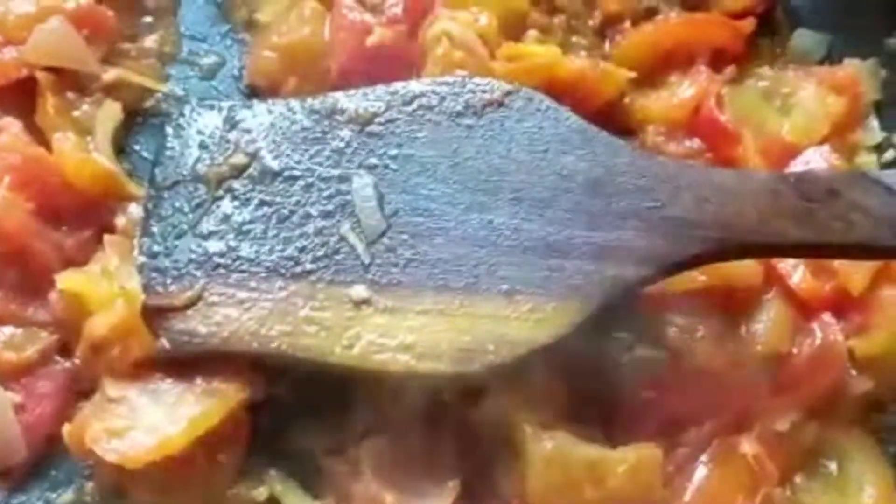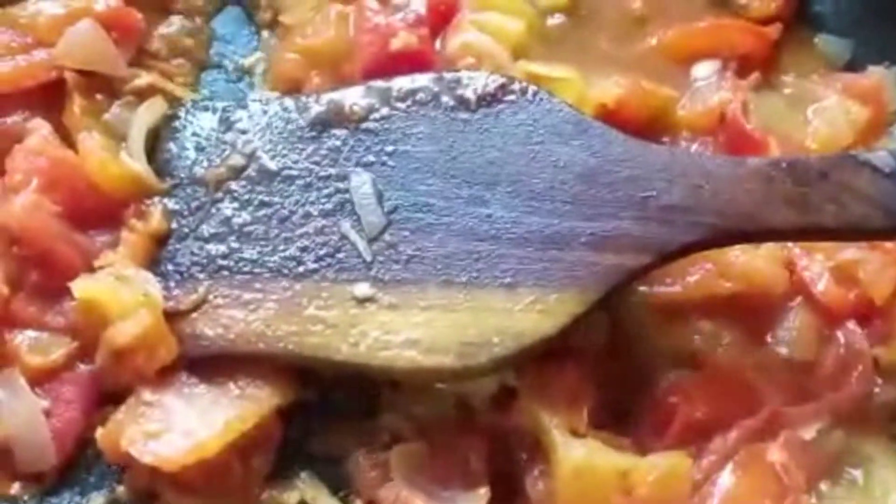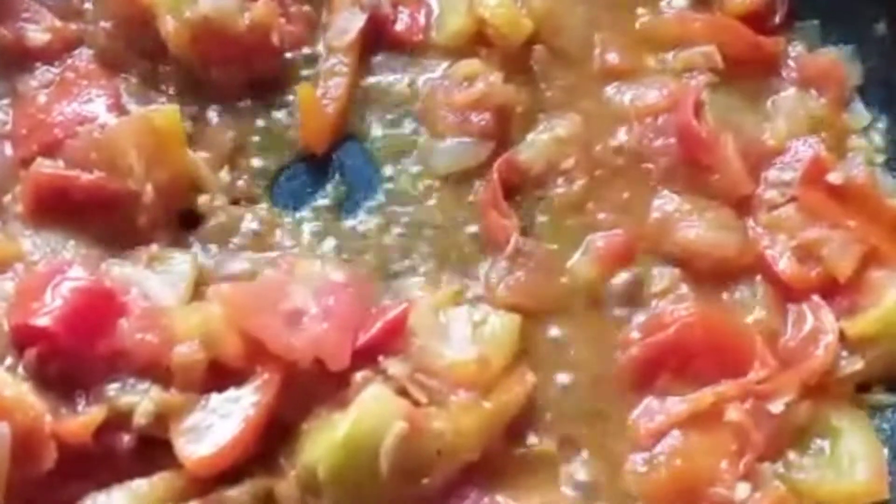Now we are going to mix so that the spices get into the mixture. Then we are going to add a little bit of ginger powder and 1 tablespoon of black pepper powder.